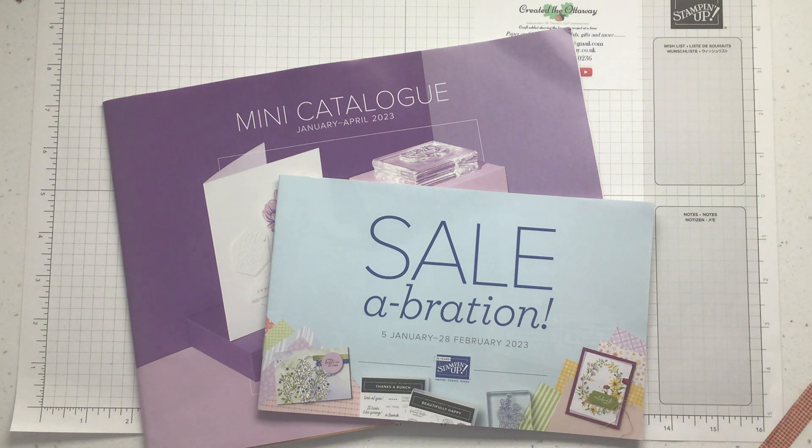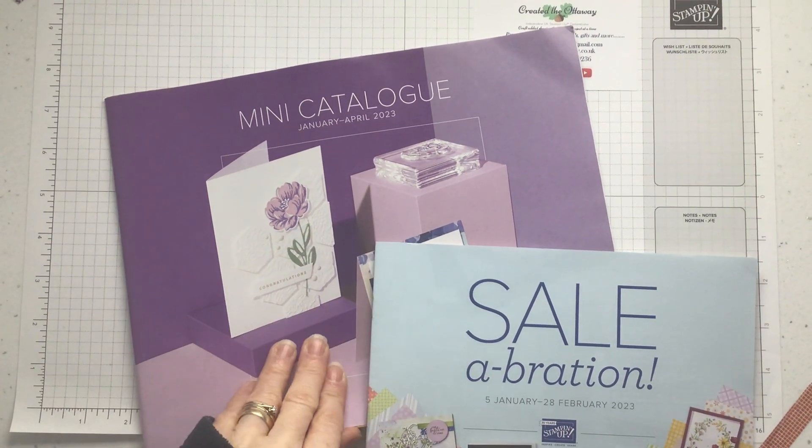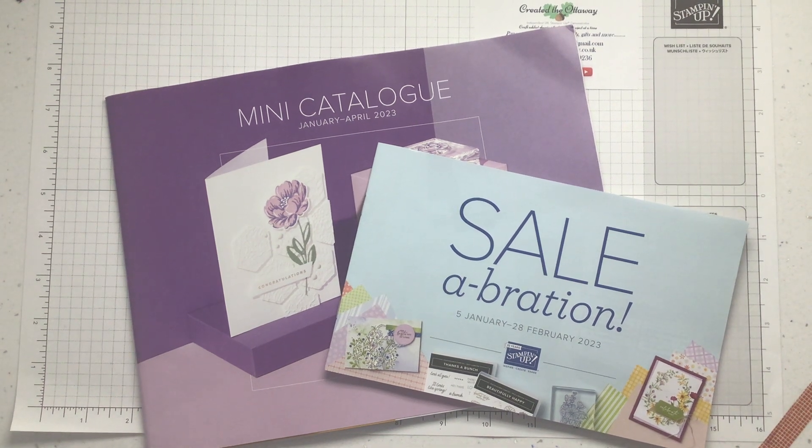I've now got a little team and we're like one big crafting family, so we do lots of crafting together, lots of sharing ideas and supporting each other. If you're interested in anything like that, just get in touch. Stampin' Up have got a mini catalogue out at the moment full of spring fresh products and new ideas, and until the end of February they've got a celebration brochure with extra goodies you can earn free with a qualifying spend.